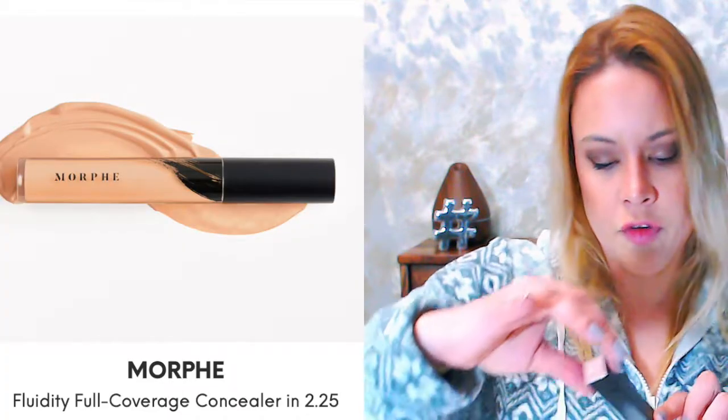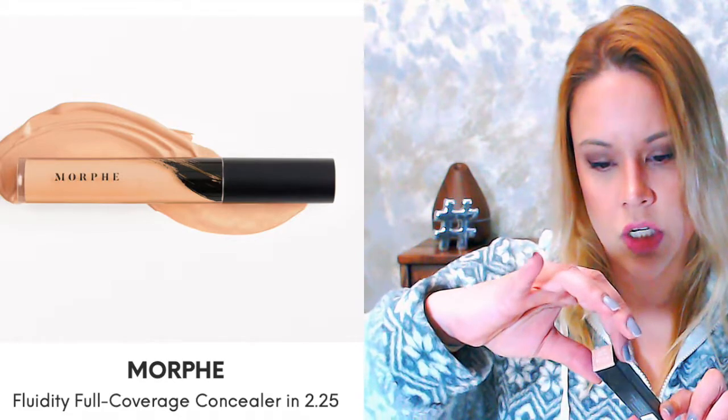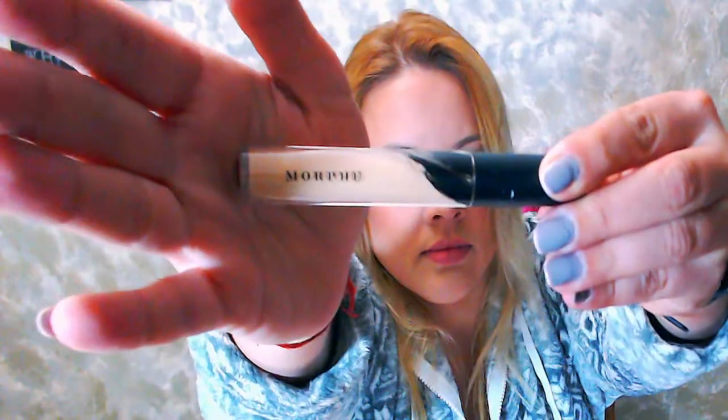Next up we have a Morphe Fluidity Full Coverage Concealer in the shade C2.25, soft matte. It's really light in color. Everybody's using concealer in lighter shades under their eyes to make a little highlighting effect.